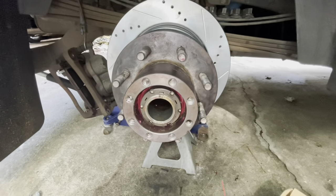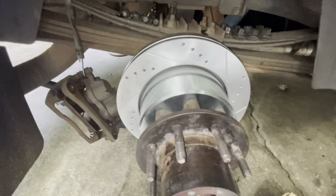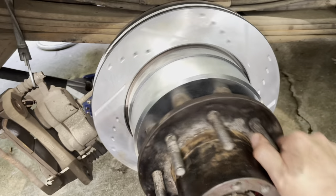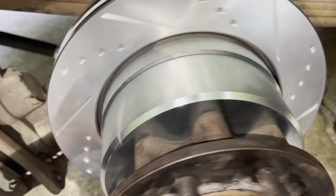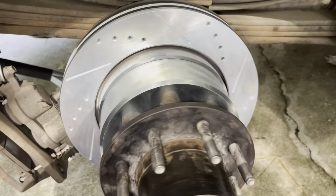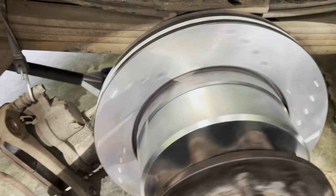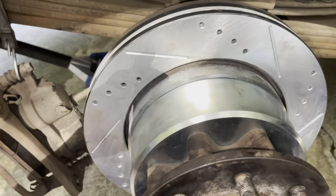Now go ahead and adjust the parking brake in the back. Adjust the star adjuster until there's a slight drag, but first actuate your parking brake a few times. The wheel should spin freely — you'll hear just a tiny bit of drag from the pad, which is perfect. There should be no excessive rubbing and it should do a couple of rotations by itself with no help. Hit the emergency brake and it locks it up; release it and there's just that little bit of contact that'll center itself out once you start moving.